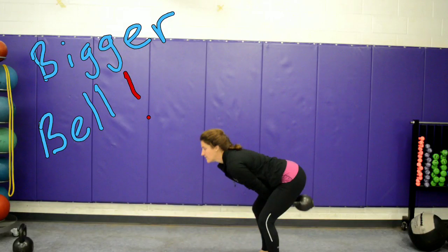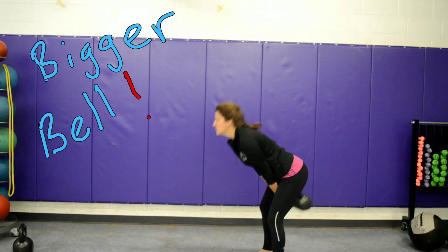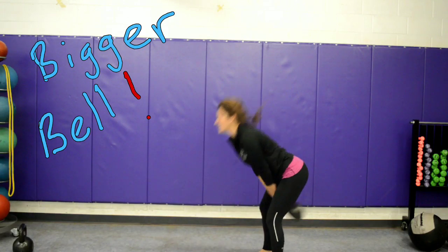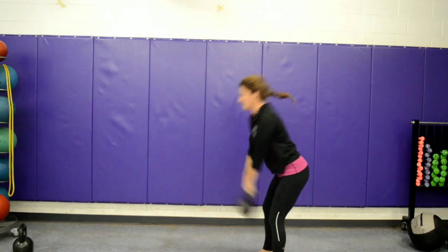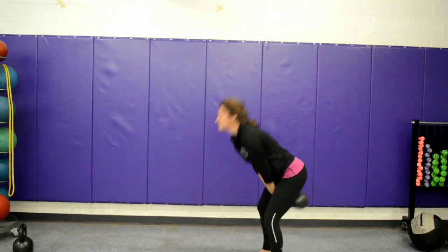The hinge doesn't really need to work because it's so light for her, and she's moving it so fast the whole way up and down. Sometimes a bigger bell is needed to feel it floating and to catch it back in the hips and use those legs to really drive against it. So sometimes the easiest fix is just to get a bigger kettlebell.